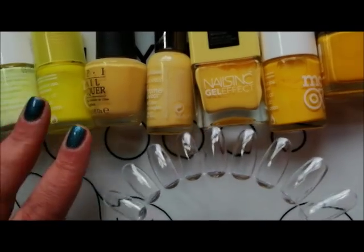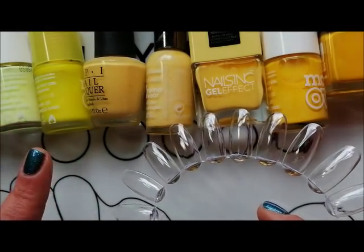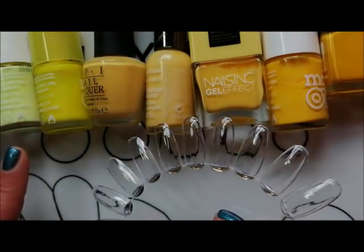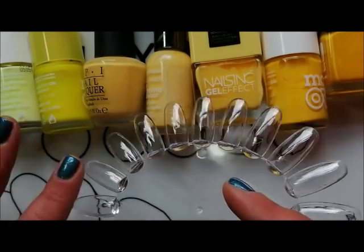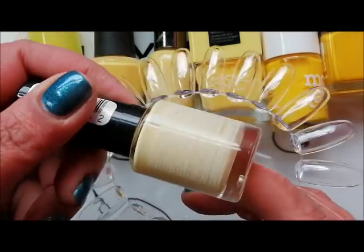I don't know if I'm going to be making any de-stashing decisions but there are a couple of comparisons, so let's have a look. We're going to look at the creams first and then later on we're going to look at the different finishes like holographics, flakies, crellies, shimmers — that kind of thing — but we're going to start with Buttercup.